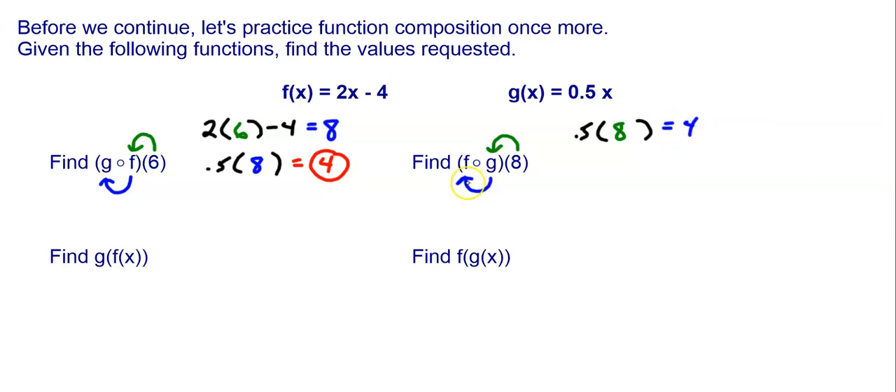Now I'm going to put that 4 into f. So f is 2 times x minus 4. I put the output from g, which is 4, into f. So 2 times 4 is 8, minus 4 is 4. So I got a final answer of 4.